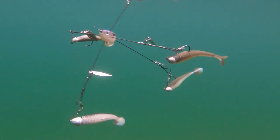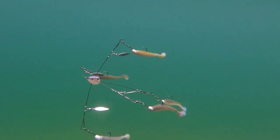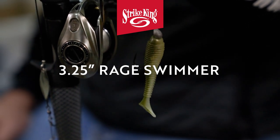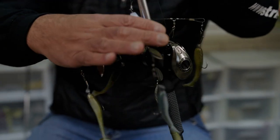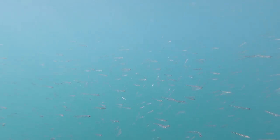The other thing about the whole setup is I use very very light heads — like an eighth ounce or a 3/16 ounce — and small 3.25 inch swimbaits. When the water is warmer and the fish are on bigger forage, I'll use a 3.75 or up to a 4.75 Rage Swimmer, but a lot of times in cold water I believe their forage is smaller.